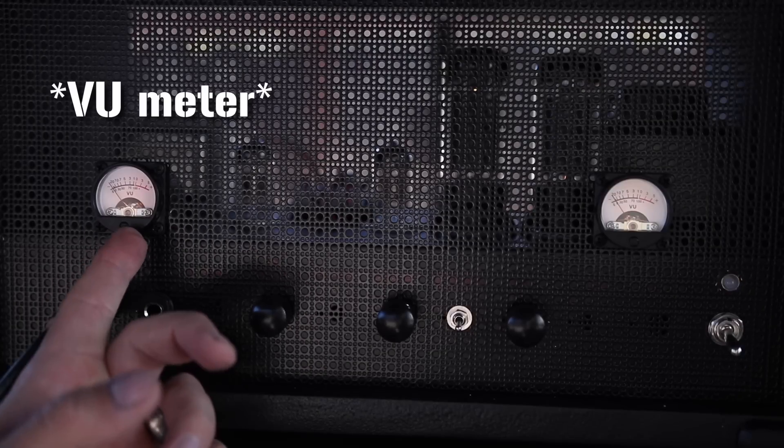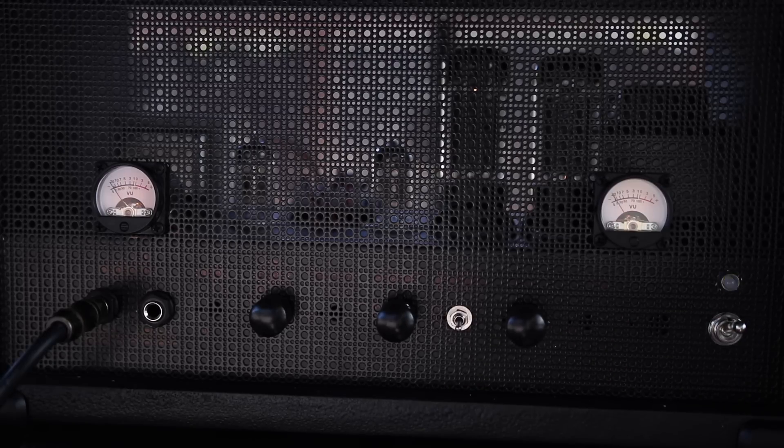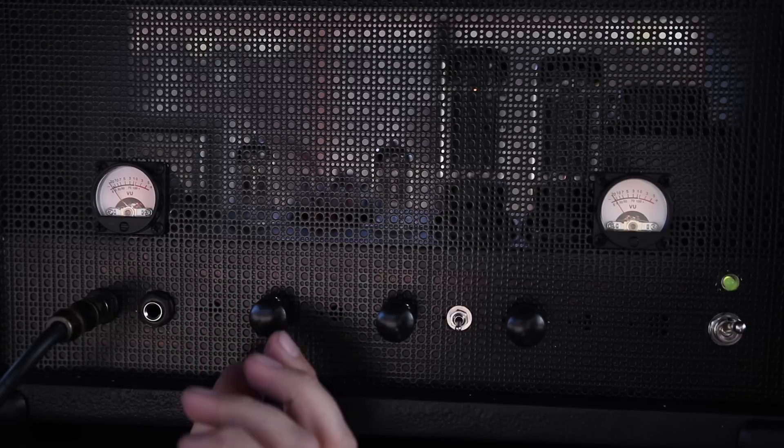I set up this VU meter here to monitor my input level — you can see I'm on standby but that needle's bouncing around. This one is my output, wired to the DI output so it didn't affect my speaker outputs at all. I've got the volume relatively low right now so it's barely bouncing around, but if I crank the gain, you can see it hits red right when this amp starts to overdrive. So it is a very useful meter. You could probably hear with your ears whether you're overdriving, but maybe if you're playing with a full band and you're having trouble hearing yourself over the drummer, this is a good indication of whether you're pushing your amp too hard. For $25, I think it adds a ton of value to this amp.